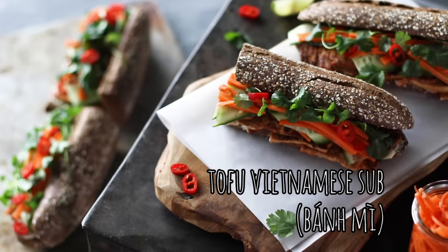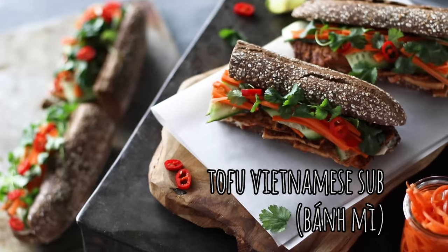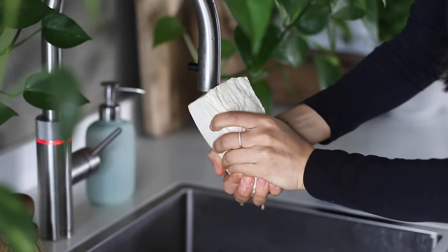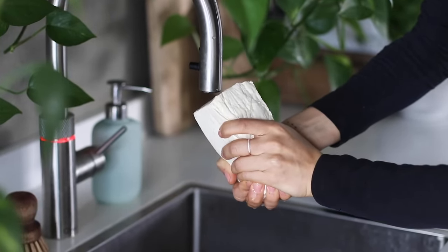Next up, we're making a tofu Vietnamese sub called Bami. We're gonna begin with a 450 gram block of tofu, gently squeezing it with our hands to remove as much liquid as possible. We get our tofu from an Asian supermarket — we try to go like twice a month just to stock up on things like soy sauce, edamame, coconut milk, tofu, and spices, because you tend to be able to get a larger volume for a lesser price. That's a little tip if you're looking to save some money.